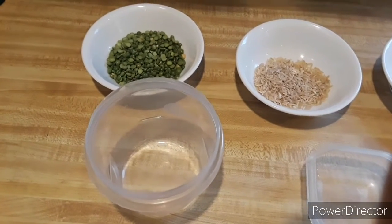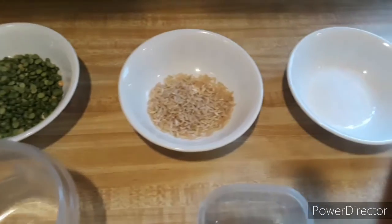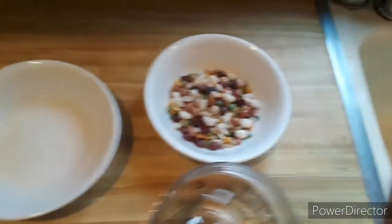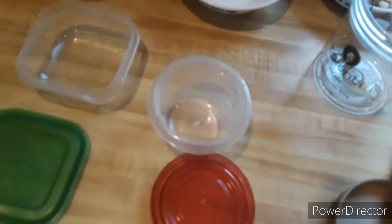Here you can see I've gathered some very simple materials that I had in my kitchen. I have some dried peas, some uncooked rice, some salt — this is kosher salt — and some uncooked mixed beans. And then I have a variety of containers.